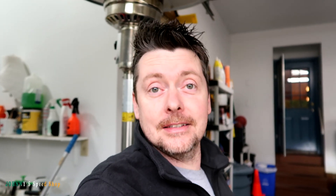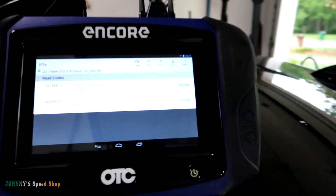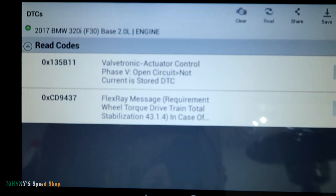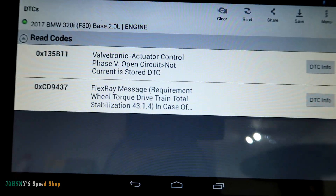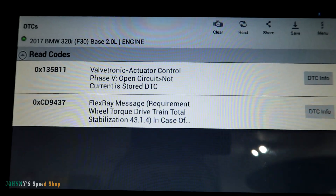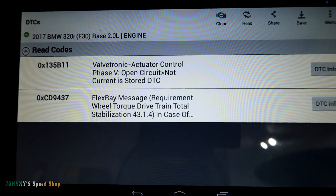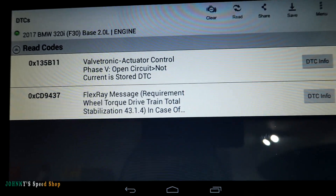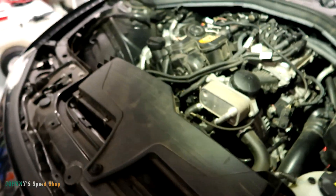So it's kind of a weird one. It is throwing two codes: one's a flex ray message code — let me zoom in, there you go — and then it's throwing a code for the valvetronic actuator phase 5, open circuit, not current, which is important. And it is a stored DTC. So the first thing I did — and this was probably not the right thing to do — I jumped over to check what's going on with this valve from a wiring perspective.